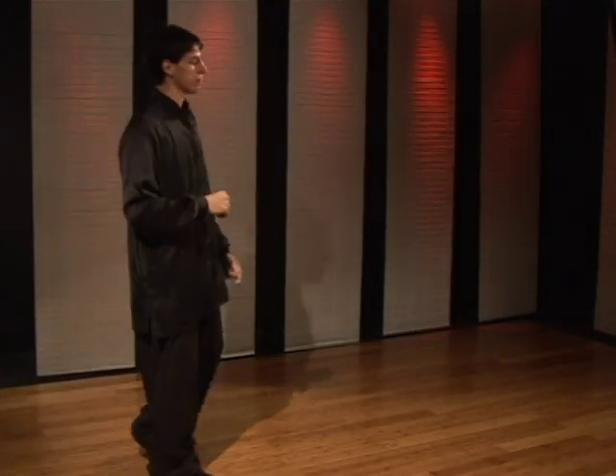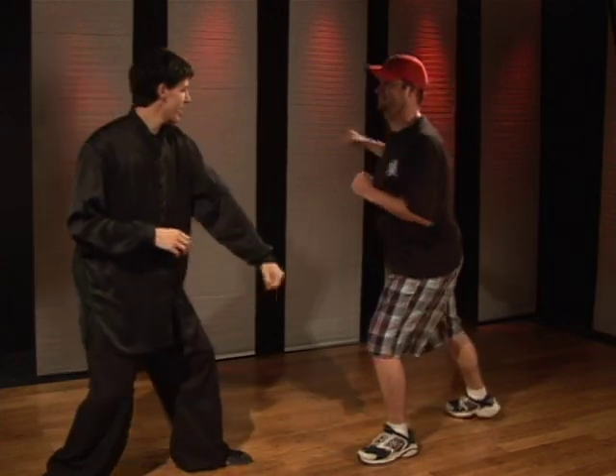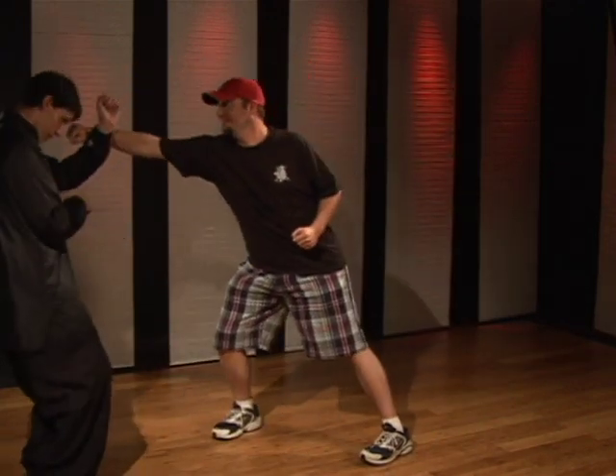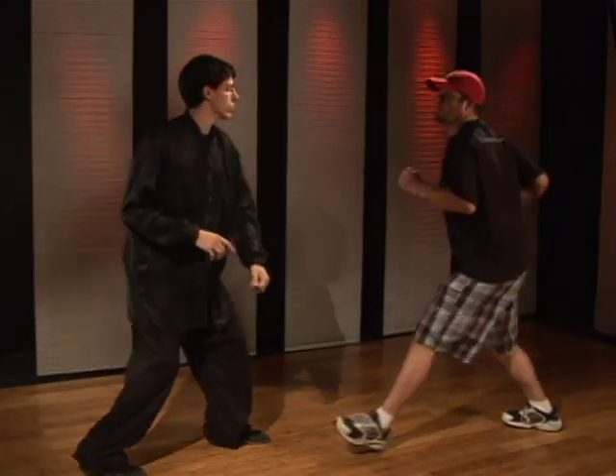To demonstrate: as they step in and punch with the right, you step back, pick the right foot up — boom — hit the groin. One more. One, two.